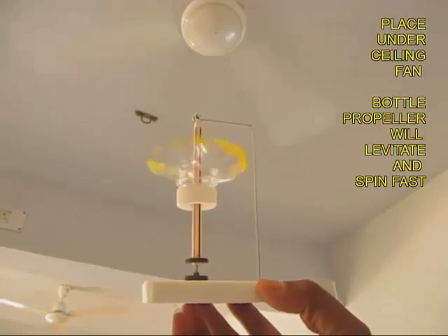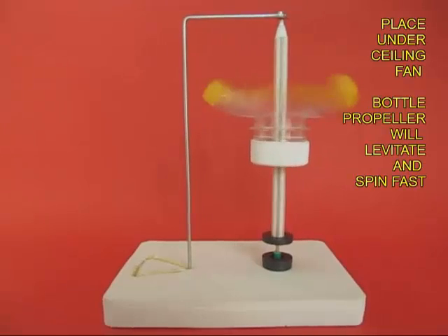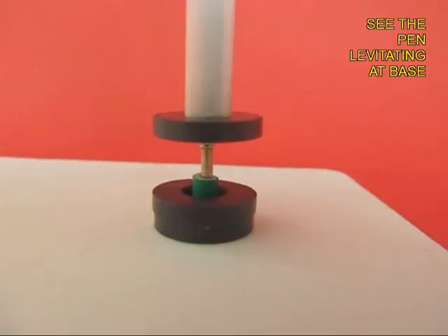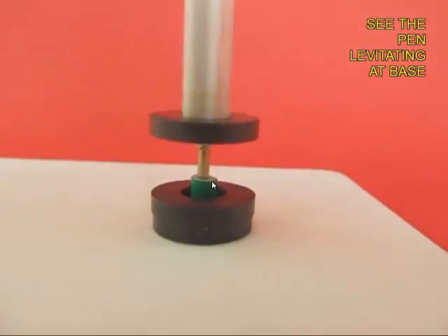Once you have done this, you can place this under the fan and see the vertical propeller. Adjust the height of the stand so it is very close to the height of the pen, so that the two magnets are repelling and both ends are in the air. You will see that this end of the vertical levitation is actually in the air — that's when the vertical levitation is happening. The tip of the pen is in the air, and the button is only for side support. This is a wonderful experiment on levitation and how maglev trains work.